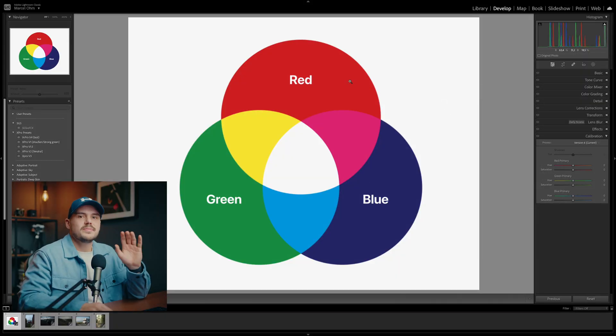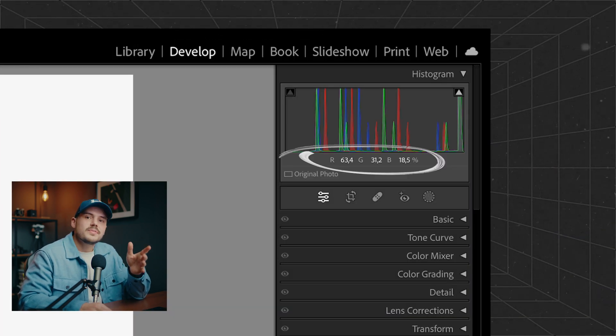Let me pull up this image of an RGB color wheel. If you hover your mouse over any pixel or color in Lightroom, Lightroom is going to tell you what that pixel is made up of. As you probably know, all colors we see on screen are made up of different values of the primary colors red, green, and blue — and different shades of colors are made up of different percentages and ratios of those three colors.